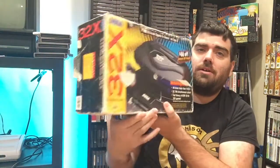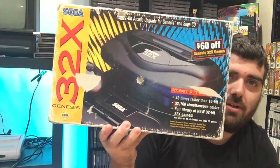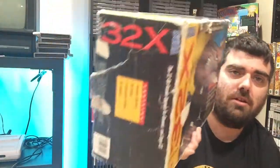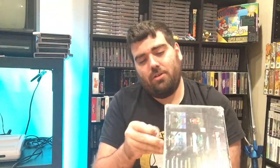So first up, when we open it up you can see something there and that is so sweet — we have in the box a complete in-box 32x. It's a little bit beat up, but these are not easy to find. I've had a 32x system for a long time but never everything with it.